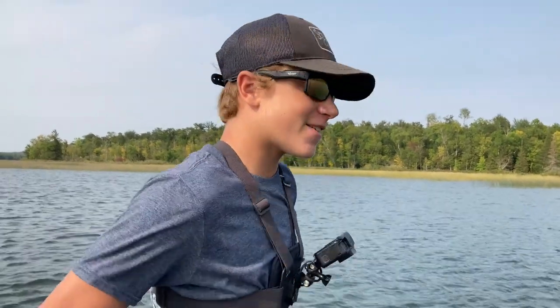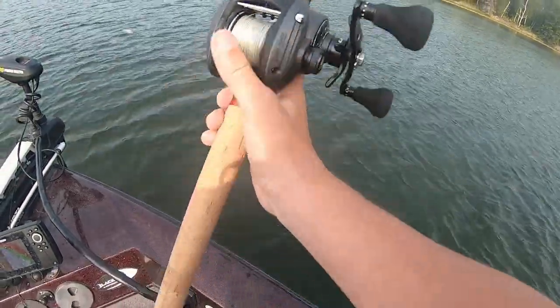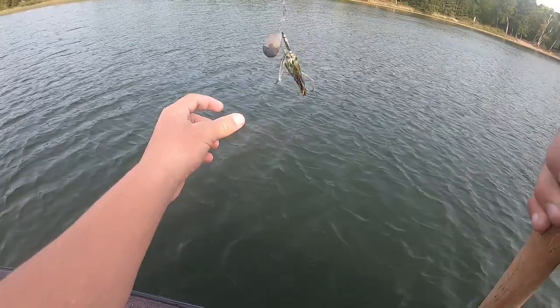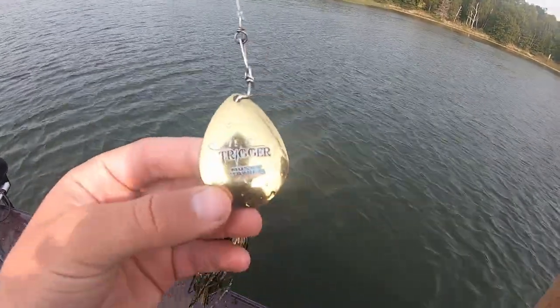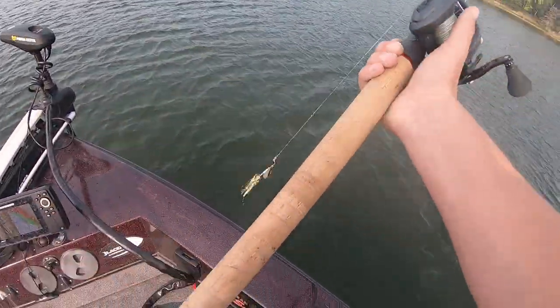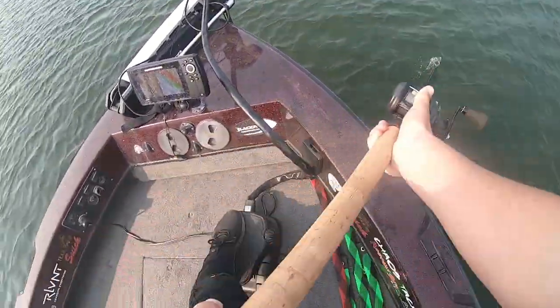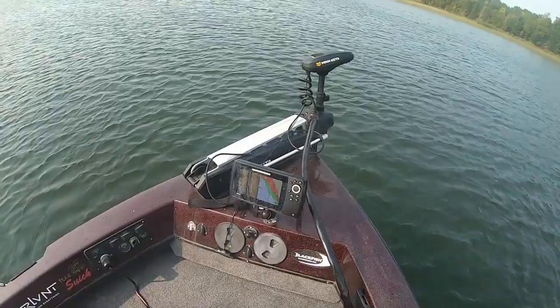One of my favorites is a flop tail. I'm starting out with a 7-9 trigger from Muskie Mayhem. It's kind of a gold and black color — natural color. There's a lot of walleyes, so let's see. What are you starting out with, Babe?